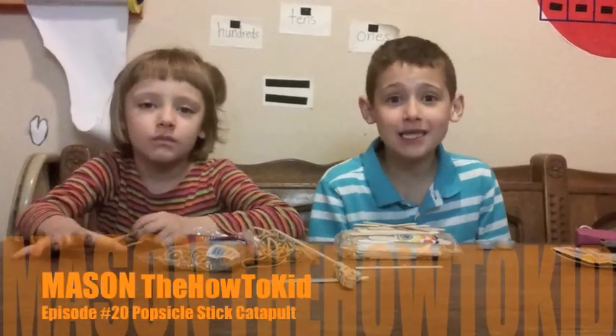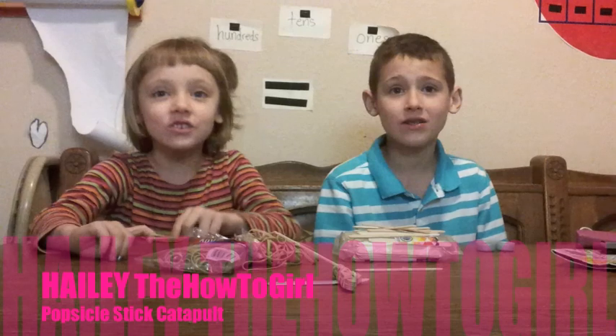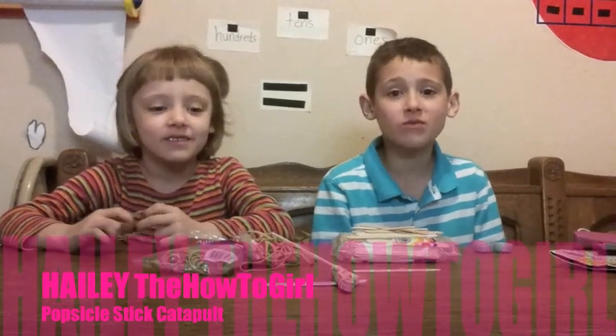Hi, this is Mason on how to kill. Hi, this is Hayley on how to grab. And today I'm going to show you how to make catapults.